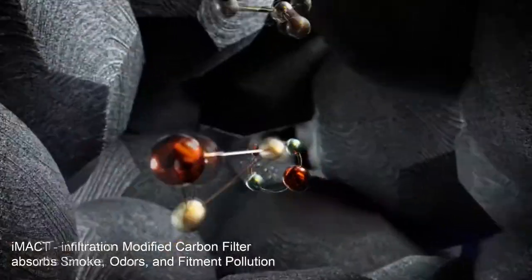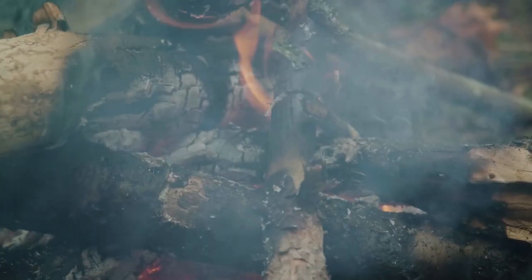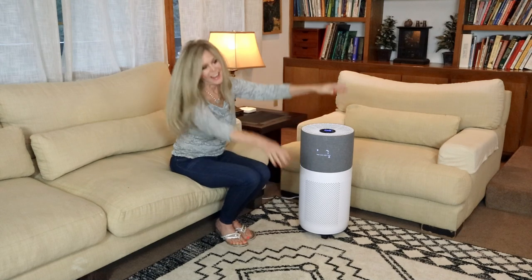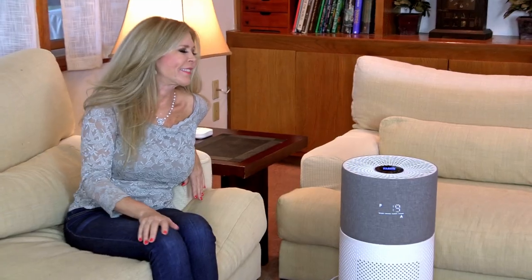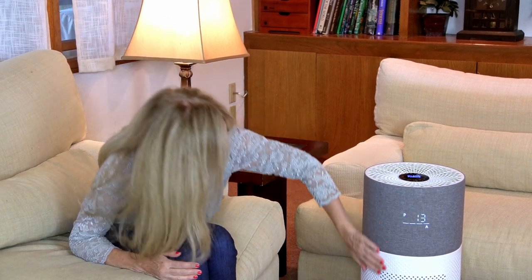The third filter is an IMACT activated carbon filter, and that's going to absorb wildfire smoke, cooking, pet odors, and VOCs. Breathing those volatile organic compounds — VOCs — can be incredibly injurious to your health. You don't even realize you're breathing them if they're around. That's why this CleanForce air purifier is so effective to keep your air safe.